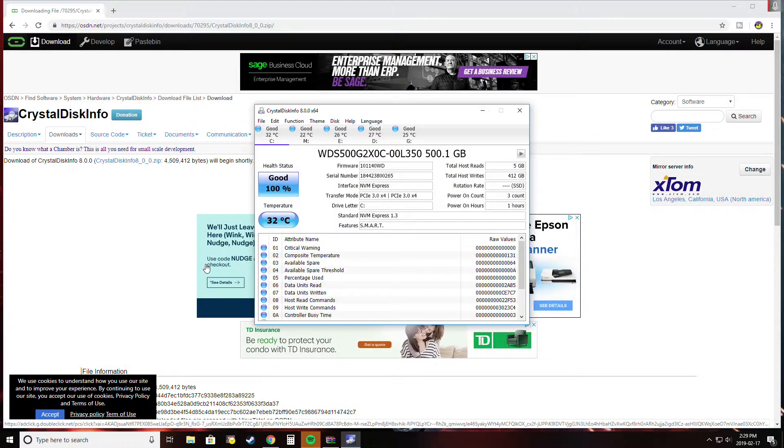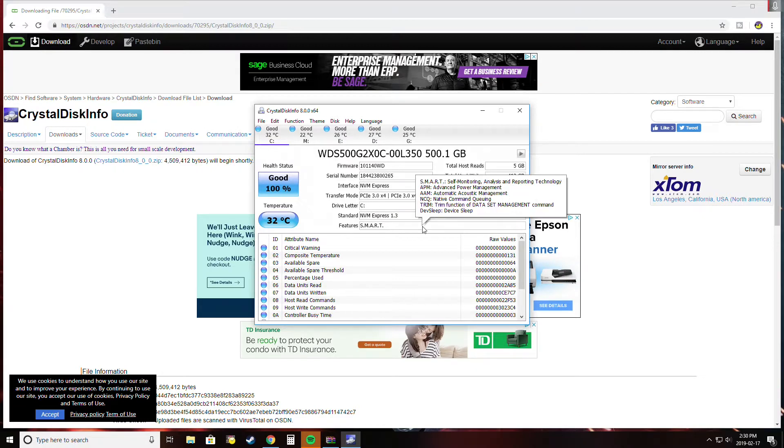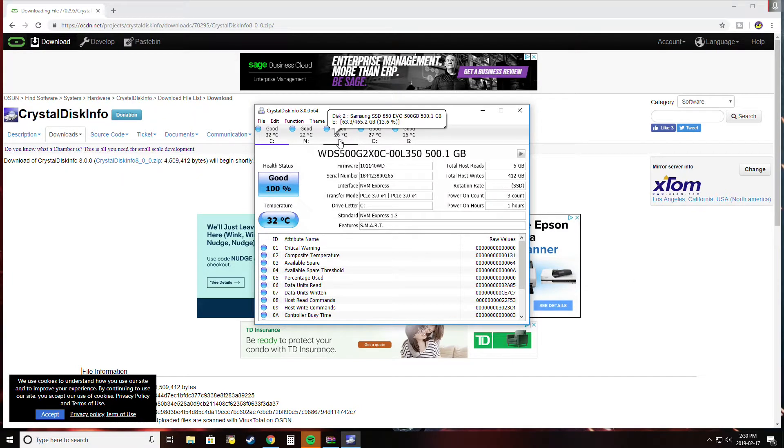Here we are back in Windows — it loaded very quickly. I loaded up CrystalDiskInfo version 8, which is also free software — I'll put a link in the description. The C drive, which is the default boot drive, is now my Western Digital 500 gigabyte. It tells you all the information here, and we can see it is the NVMe drive and everything appears to be in order.